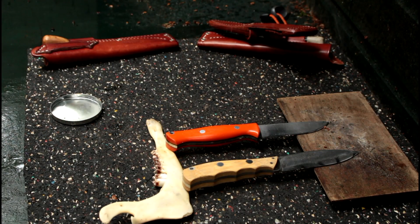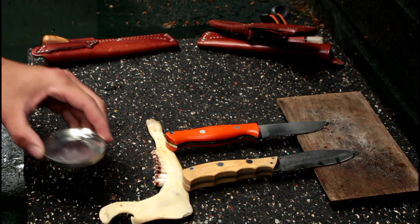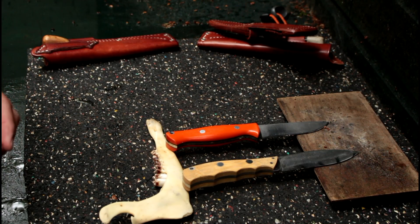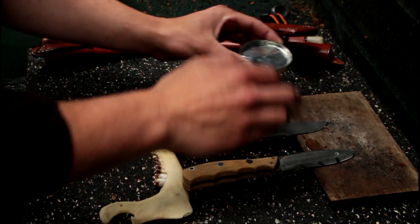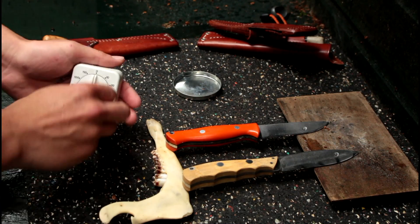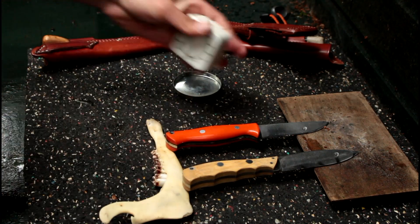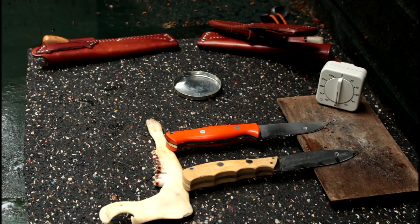For the stain test, I'm just laying these knives flat here in this dry part. It's very moist outside so the water won't evaporate that quickly. Let's see what happens if you would leave your knife in the rain. I'm going to put a droplet on both knives, set the timer on 60 minutes — one hour — and we'll see what the result is after one hour of staining on the blade.